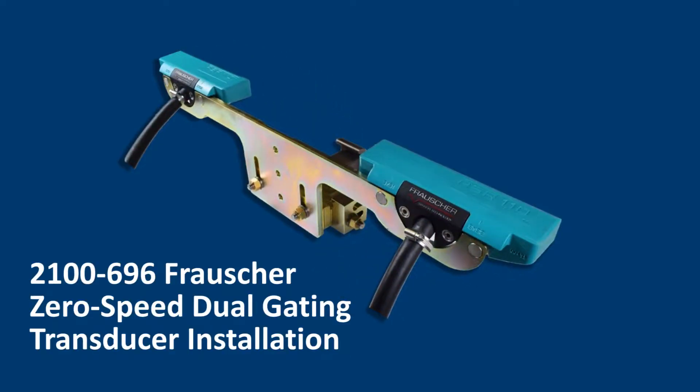The following video presentation covers system setup, which is the final step of installing the 2100-696 Frosher Zero Speed Dual Gating Transducer.